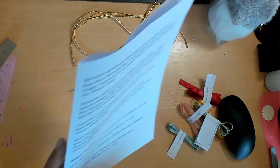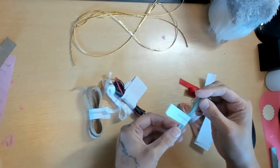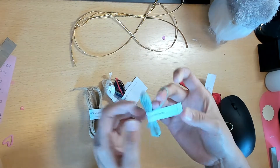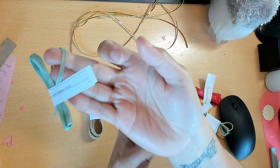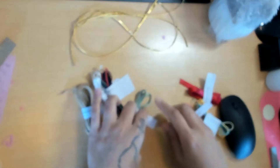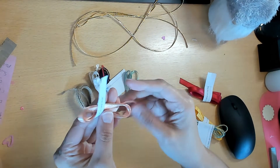Here is the Mint Macaroon eighth-of-an-inch ribbon - this is gorgeous, I really like this one. This color is so pretty - it's not a bright mint, it's like a vintage mint. I already ordered this one.